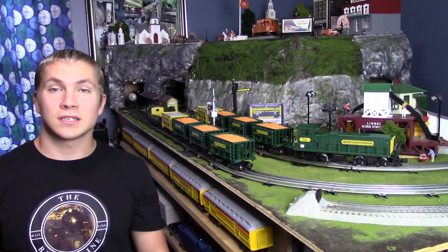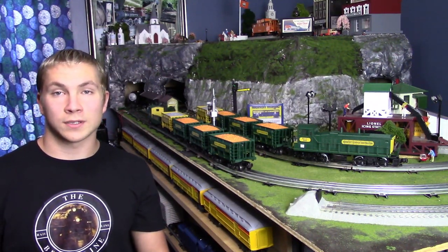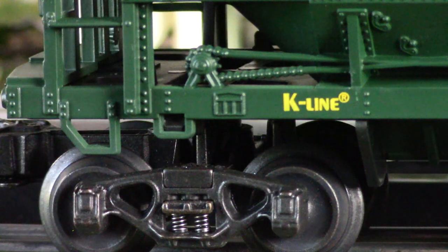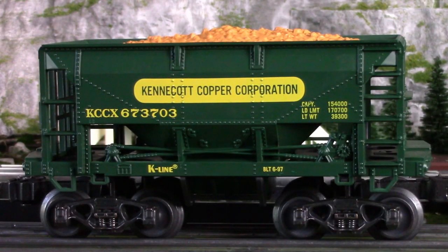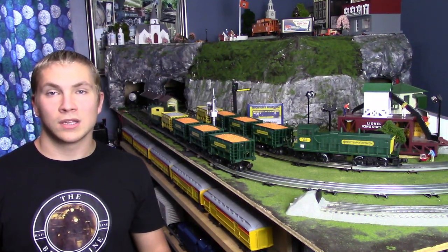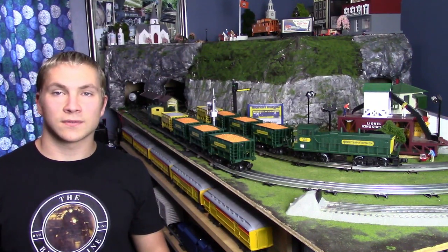Now along with the MP15 conventional scale model included in this set, we also have eight ore cars. These ore cars are individually numbered and they include quite a bit of extensive molded-in detail. Each ore car is painted up in the Kennecott Copper Corporation paint scheme — the green and yellow paint scheme. In real life these ore cars were probably not that way at all; they weren't this fancy, but nonetheless these are still cool pieces for the set.